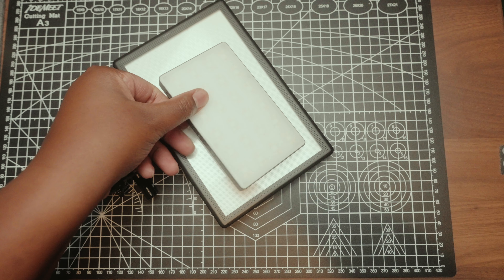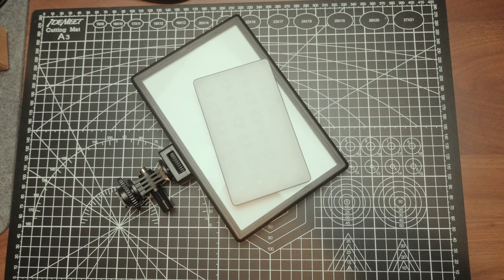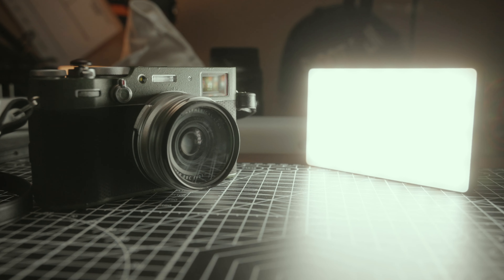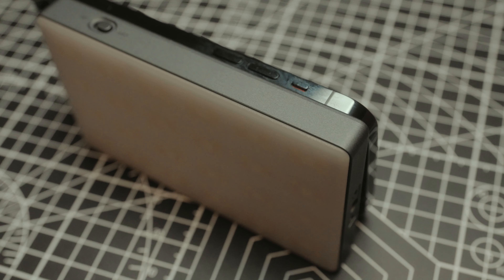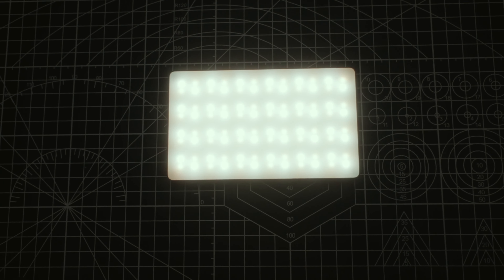This is the light I was using before — you see the size difference? This light only goes from 5600 down to about 3200 Kelvin, where the SmallRig ranges all the way from 2500 to 8500 Kelvin. It has a 98 CRI rating, which is really good. It doesn't flicker on video and you get just a clean, pure light signal out of the camera.